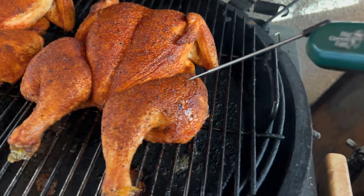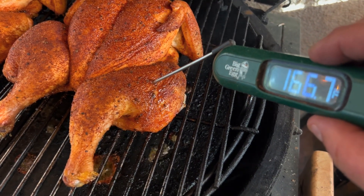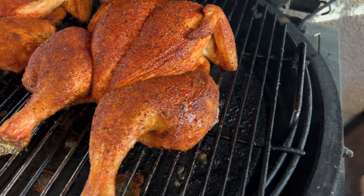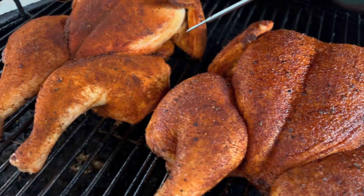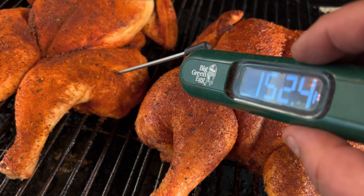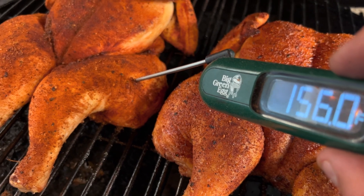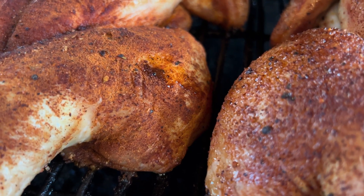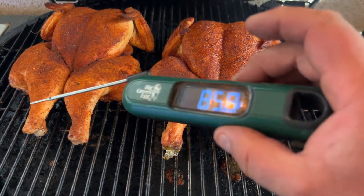We're getting close here. Let me grab my temperature probe and check it out — 70 degrees in that spot, pretty much done. Look at that — just dripping, baby, that's juicy! We're gonna let her go a little more. Let's probe this guy — 40, 50 — this is why we're gonna let her go. I want to see her up in the 170s, maybe almost 180. See that when we pull that probe? Gorgeous. This is how we do spatchcocks on the Big Green Egg.